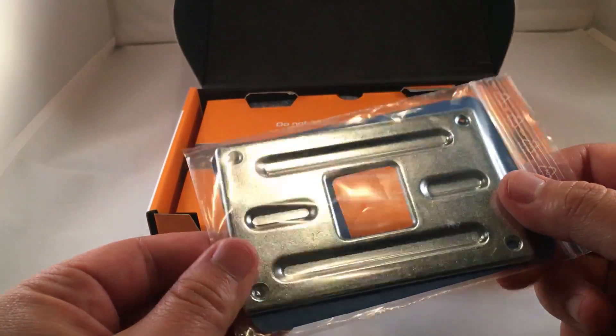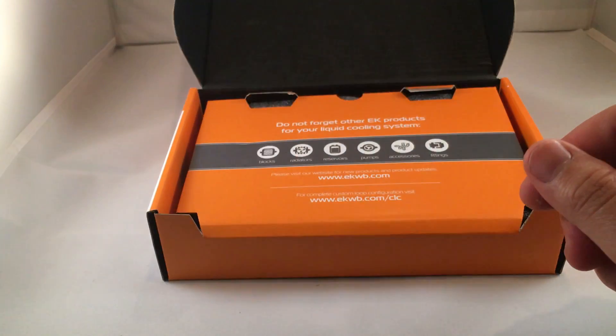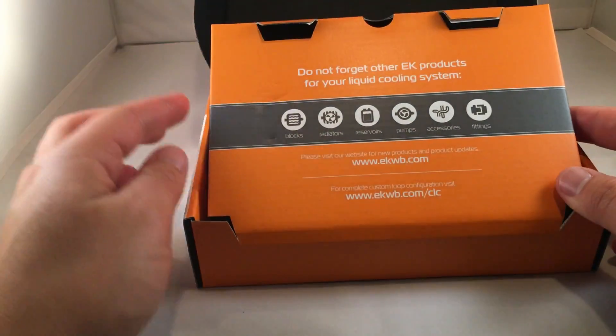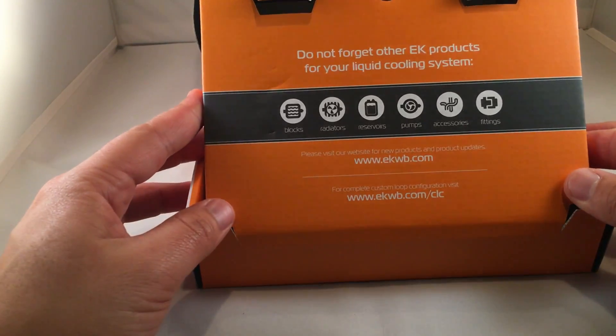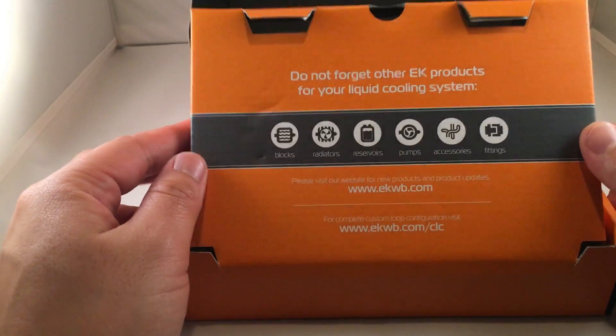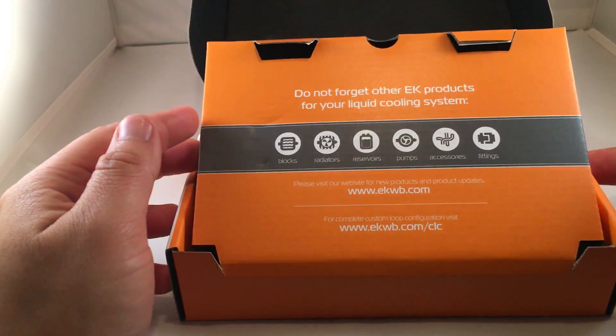The standard AM4 mounting bracket is included as well. And there's a little warning: do not forget other EK products for your liquid cooling system — in case you forgot, which is easy to do. Their website is listed on the packaging.